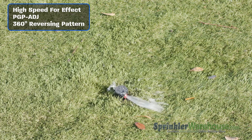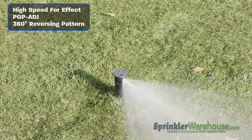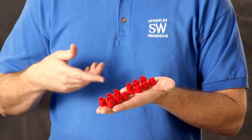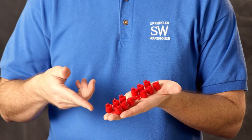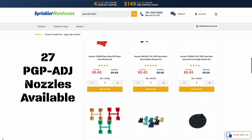It does not have a full circle option, so when you set it to 360 degrees it's a reversing pattern — when it reaches the end of its arc it reverses direction. The PGP80J comes with a set of nozzles, and there are also additional nozzle choices available for a total of 20 separate and different nozzles to choose from.